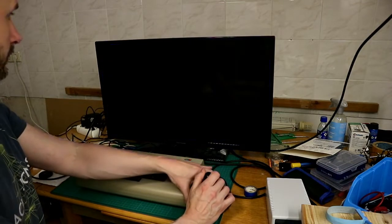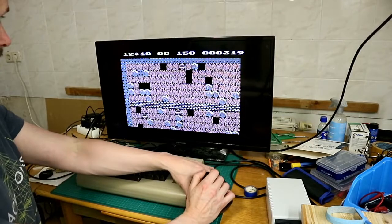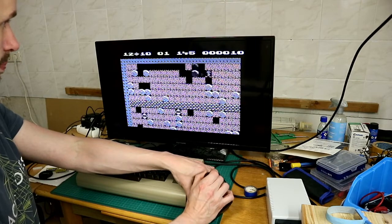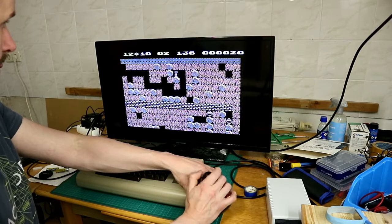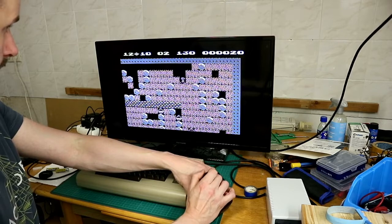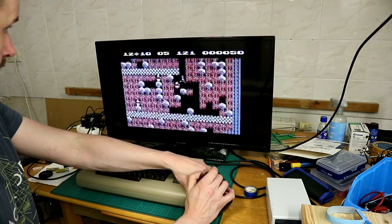Let's take a look and try a little Boulder Dash. And so you can play Boulder Dash.